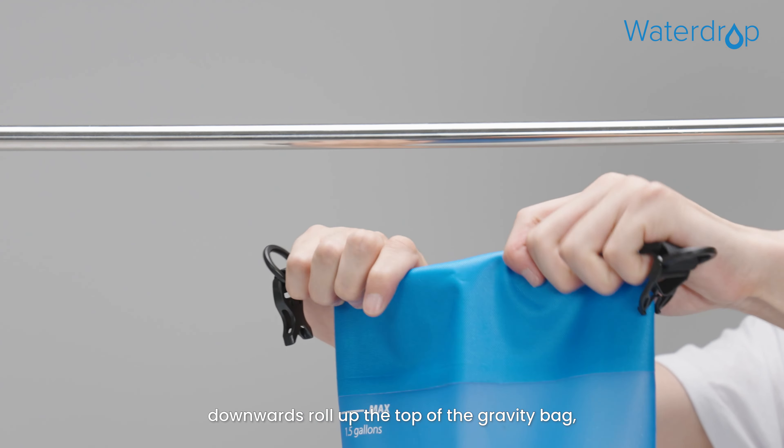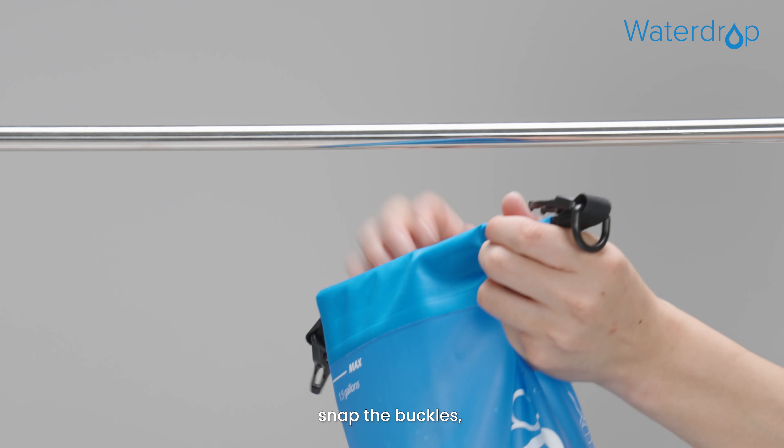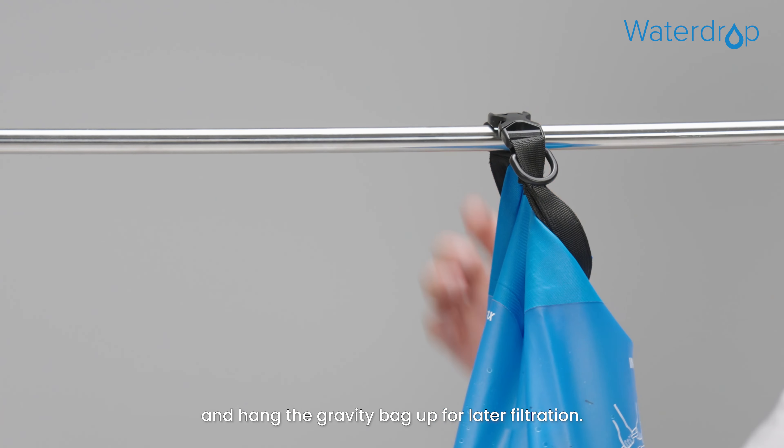Then, downwards roll up the top of the gravity bag, snap the buckles, and hang the gravity bag up for later filtration.